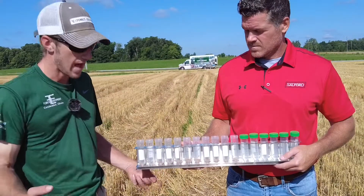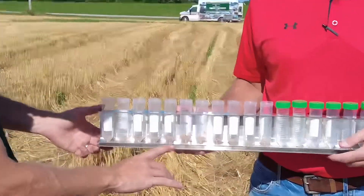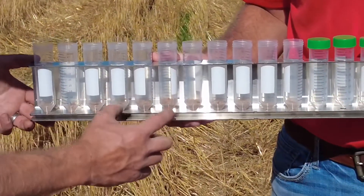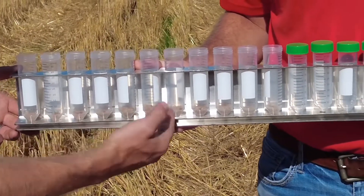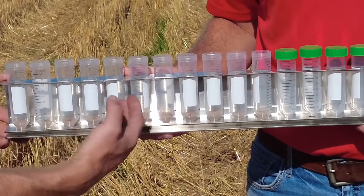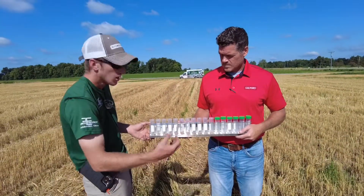After our second pass, the adjustment we made — you can see it here — we were really heavy out on the outsides. We changed our flow divider and now it's a little bit more even. We're going to go ahead and make a couple more adjustments; we're going to slow down our spinner speed because we think we might be overlapping a little bit in the center.